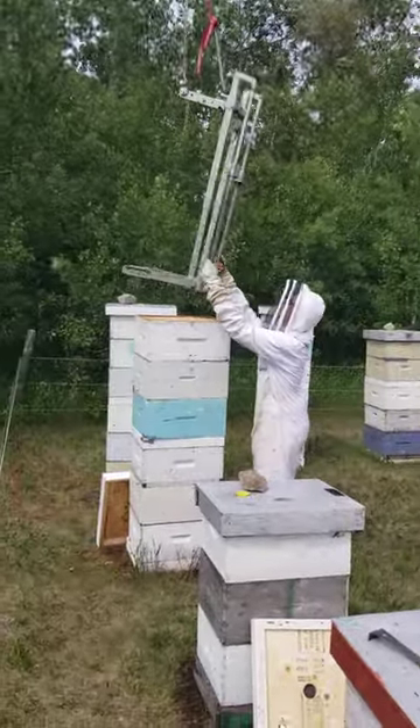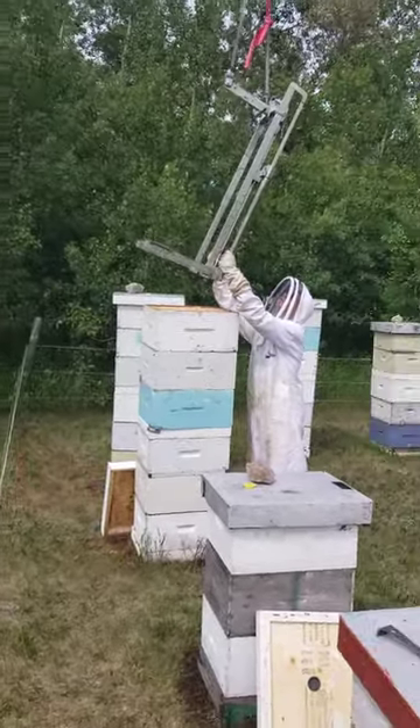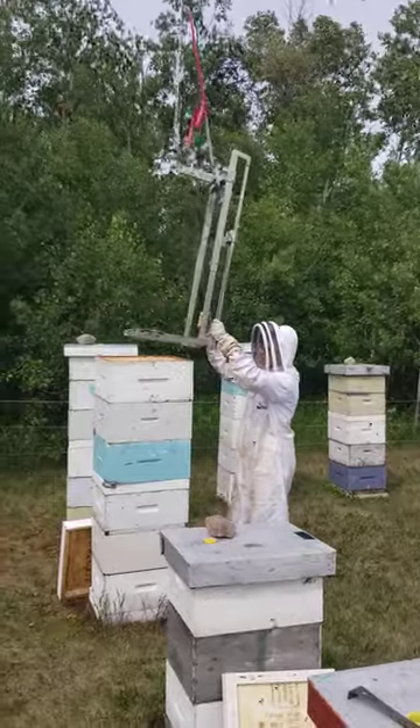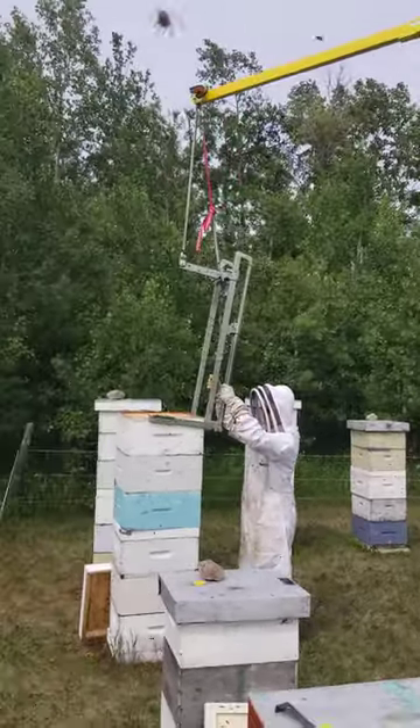I keep trying to get a video of Hunter here. Do I have to wheel? Not yet, okay. Here we go, here's Hunter.